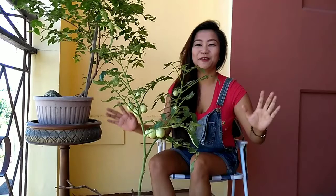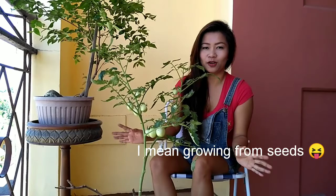Hi guys! Today will be the final update of this tomato. I am growing this from the soil, which is like a volunteer plant, and this is how it looks like right now. Check out the rest of this video to find out how it grew from transferring to taking care.